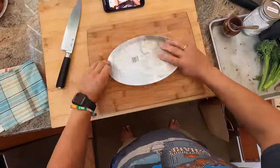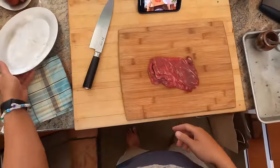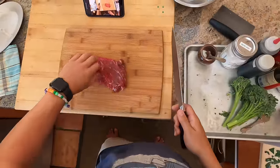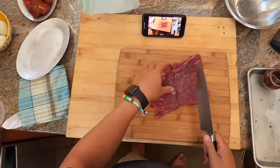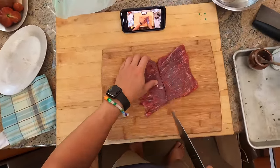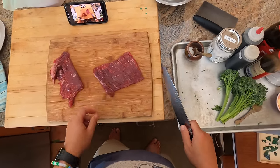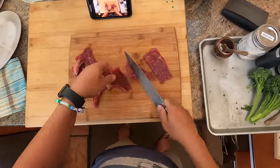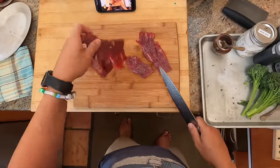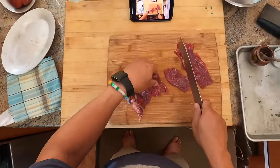First thing we have is some beef. This happens to be flap steak, also known as sirloin flap, or if you're in Boston it's called steak tips. This is butterflied, which is how they do it out here in California. If you can't get flat meat I would also recommend skirt steak, hanger steak, or flank steak. Anything with a coarse grain is good because it's going to absorb marinade and be more tender.